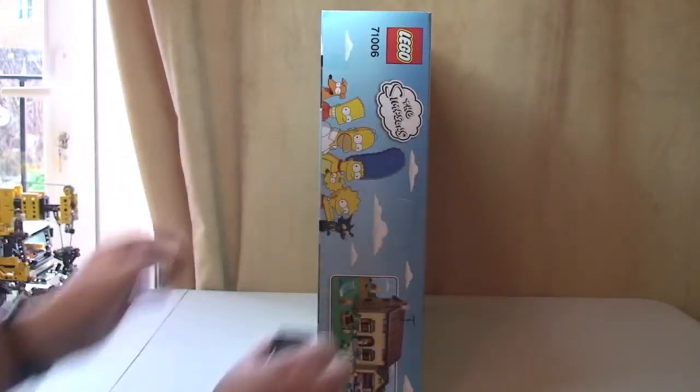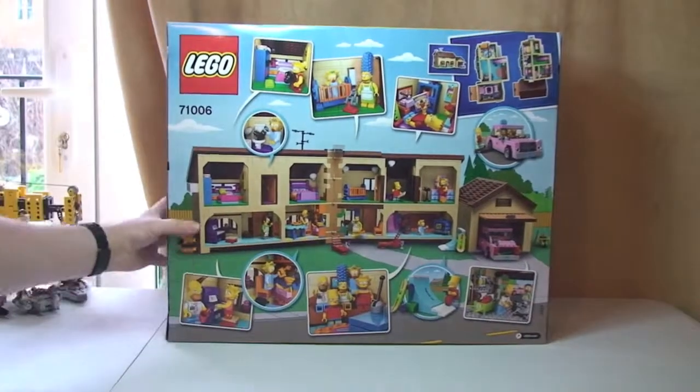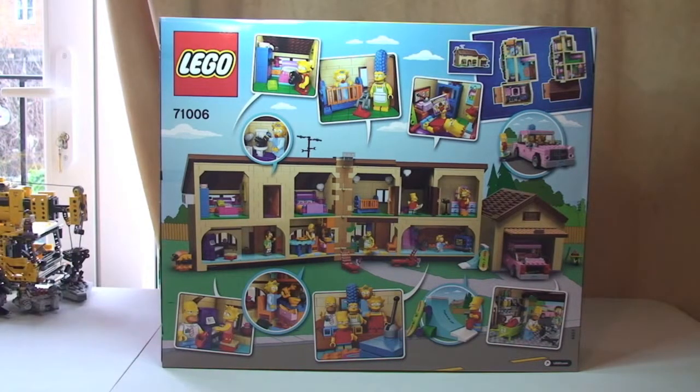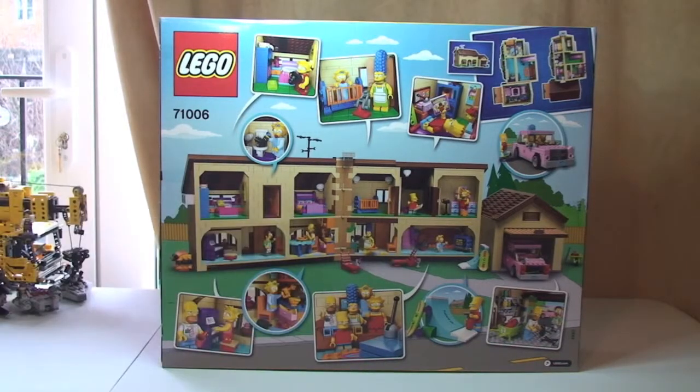You can see that side. Spin round to the rear — there you can see the rear. As usual with all our Lego sets, on the rear of the box we have many of the features. This one clearly comes with a lot of features: the house opens right the way up, there's the garage with the car, and lots of internal detail.